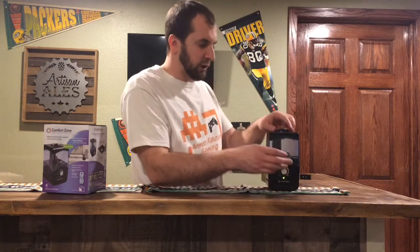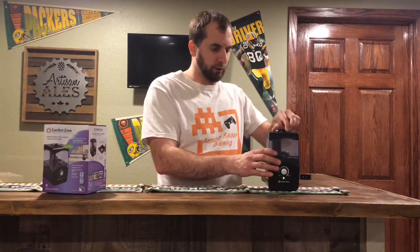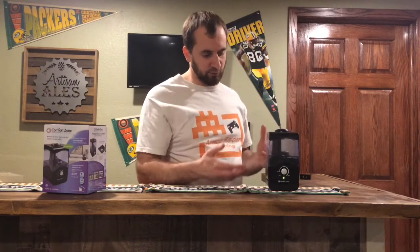The mist does change and you can actually turn this every which way you want. I don't turn it very often so it's kind of stuck in one spot, but you can turn that to mist out whichever way you want.